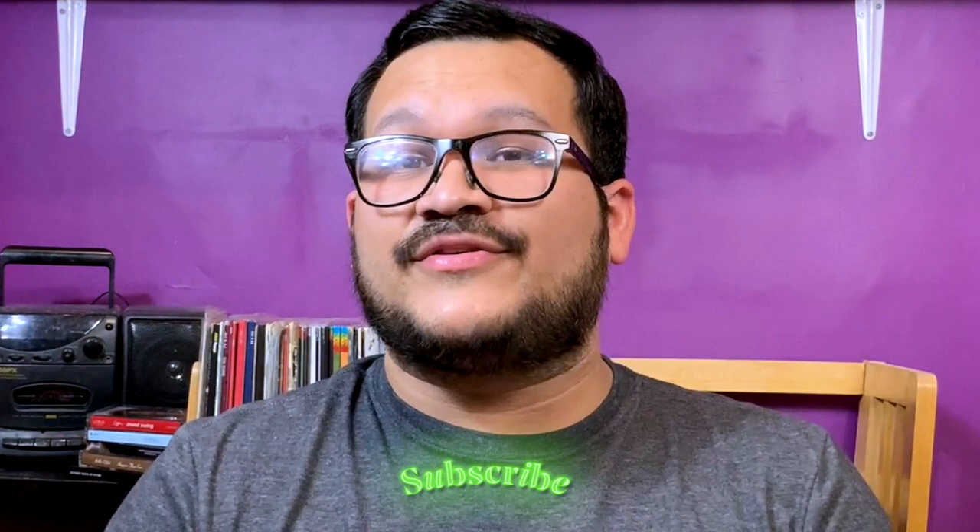And that is it for today's video, guys. I hope you liked it. If you did, don't forget to give it a thumbs up, and subscribe if you haven't already — and if you are, thank you so much. Don't forget that you can follow me on my social media at Craft Your Training. I'll see you in the next video. Bye!